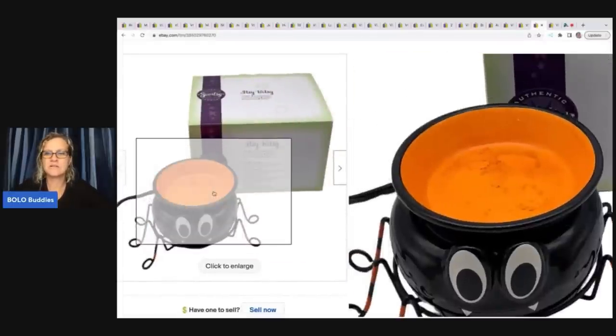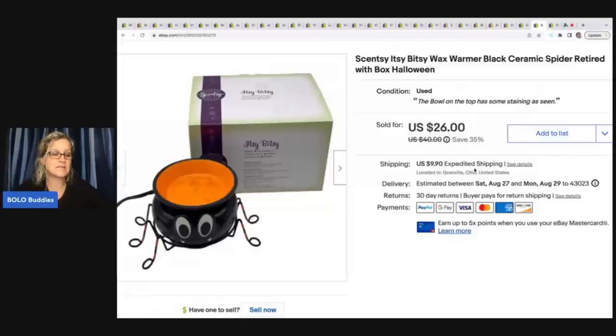This is a Scentsy Itsy Bitsy wax warmer. It had a little staining on the top I couldn't get off, so I just disclosed it and priced it lower. It ended up selling for my sale price of twenty six dollars plus shipping. I got it at a garage sale for five dollars. People ask me whether a best offer counts when an item is on sale — if you look at the photo, it was listed at forty dollars, and I was running a thirty five percent off sale when it sold for twenty six. If it was a best offer, I will tell you it was.